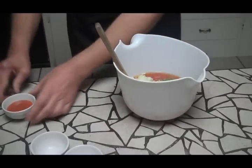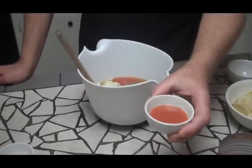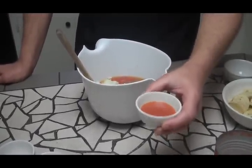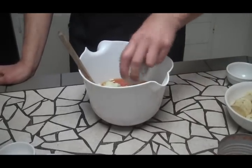Now I'm going to put in about a tablespoon and a half of my favorite hot sauce. Use whatever you like and just do it to taste. Some people prefer it with no hot sauce, but I like it a little spicier, so I'm going to go ahead and put that in.